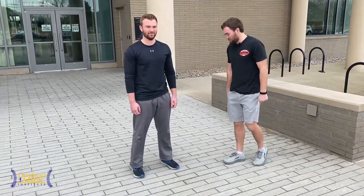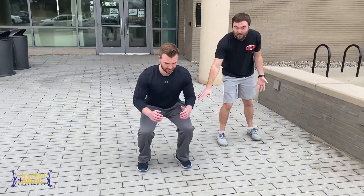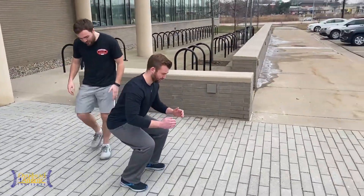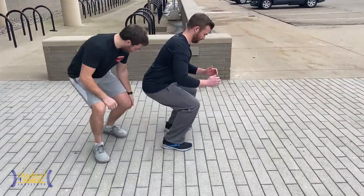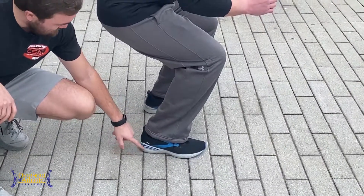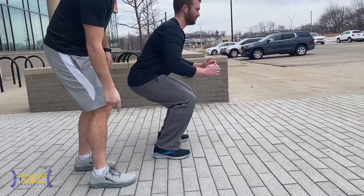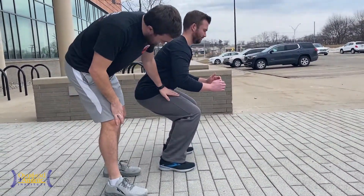Aaron, without thinking about anything, just drop into a squat. What do we see? From the side we see we don't have a lot of depth. We also want to take into account these Brooks Adrenalines — we have a pretty elevated heel, maybe a 10 millimeter offset, meaning the heel is lifted higher than the forefoot, and we don't see a lot of depth.